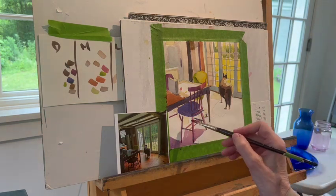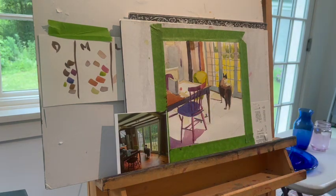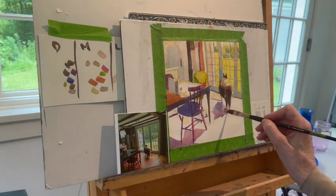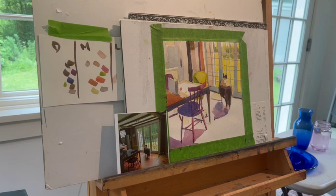That's where I find the value finder the most helpful — when it comes to reds and greens. Because sometimes it's hard for me to determine how light or dark they are compared to the other colors. That's just something that fools my eye. So things are going pretty good.